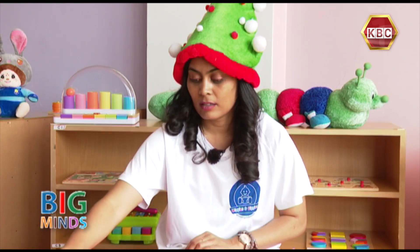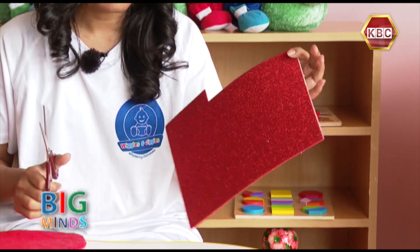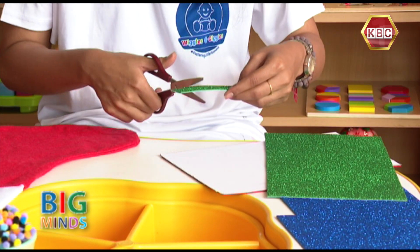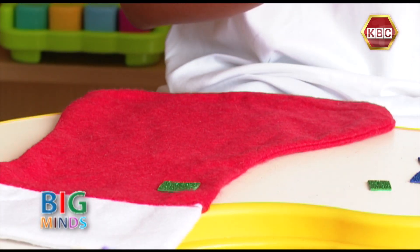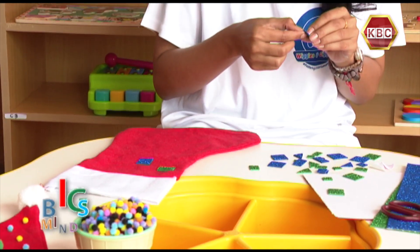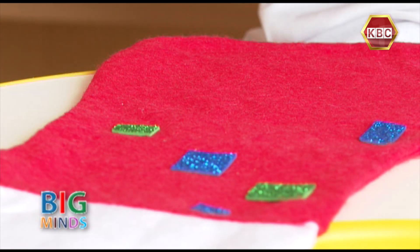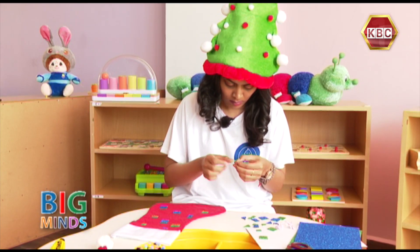And that activity is about decorating a Christmas sock. On my sock, I'm going to use glittered paper, and I'm going to cut out different shapes. And now I think I'm ready to decorate my sock. And let's go!